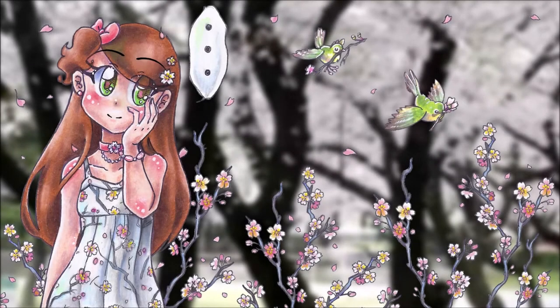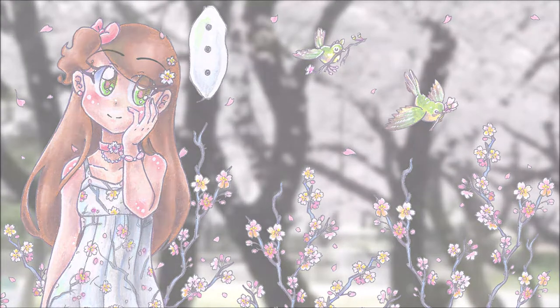Hi everyone, this is Noska Sakura. I'm trying something new today. I decided to try to do a voiceover narration, so let me know in the comments if you like that.